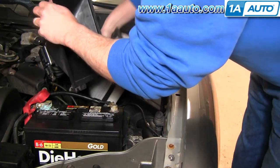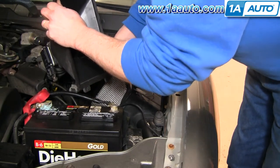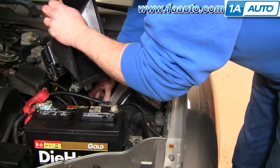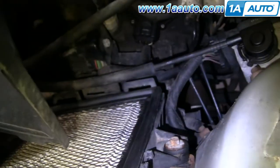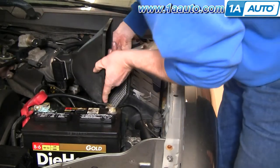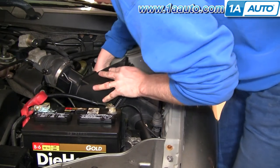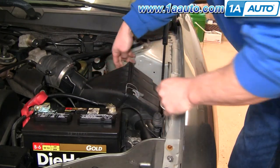New air filter — put it right down in. Make sure you get your filter seated in. You can see that there's two slots down there at the bottom, and then two tabs on your housing. Push this down and make sure those slots go in, and reclip it.